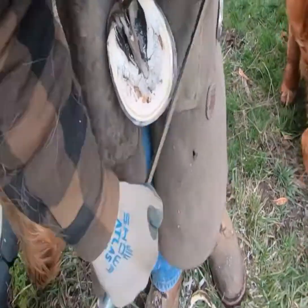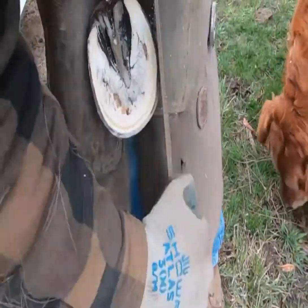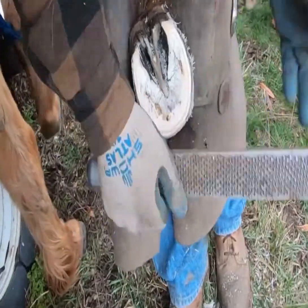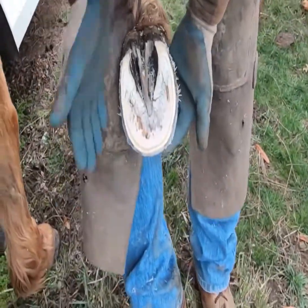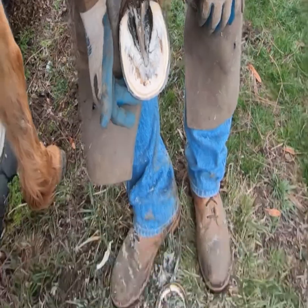I'm just taking the crisp edge off so it doesn't chip up, and taking any little minor flares off. This foot is kind of a strange shape — it's got a square kind of shape to it. But that's alright; we won't give him too hard of a time for that.